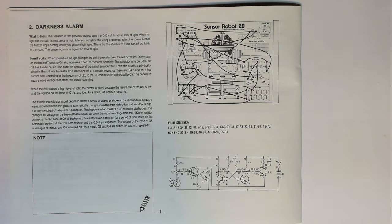How it works: when you reduce the light falling on the cell, the resistance of the cell increases. The voltage on the base of transistor Q1 also increases, then Q2 conducts electricity — the transistor turns on. Because Q2 has turned on, Q1 also turns on. Because of the astable multivibrator circuit in block two, this lets transistor Q5 turn on and off at a certain frequency. Transistor Q4 is also on, letting current flow according to the frequency of Q5 to the one kilohm resistor connected to Q5, generating a square wave voltage that starts the buzzer sounding.